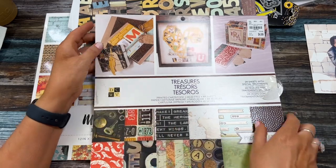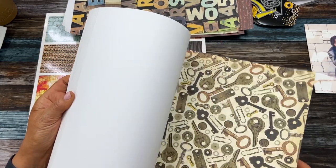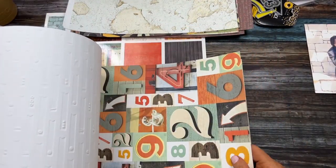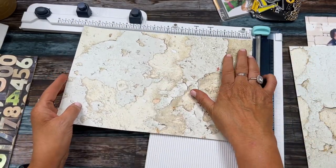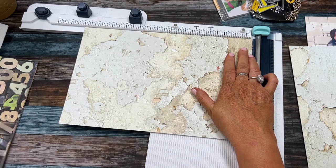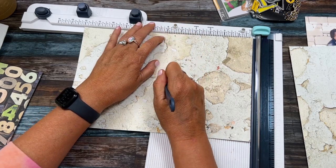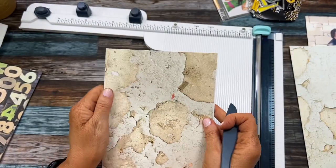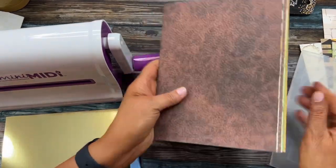This is a really nice paper - it's called 'Treasures' from DCWV. I picked it up a long time ago at Tuesday Morning for $4.99. I'm picking some heavy card stock - it's not double-sided. I'm cutting these to eight inches and I'm going to score at six so I can fold them in half really nice.